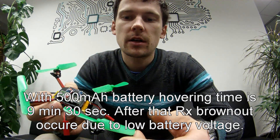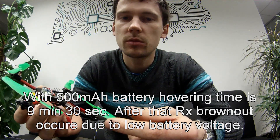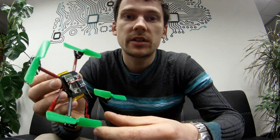I still don't know the hovering time — I will test that and write it in the description, so check it later. I guess this is it. Let's go and test.